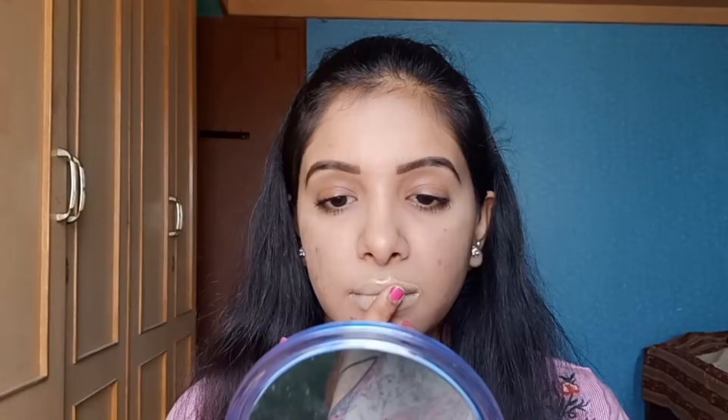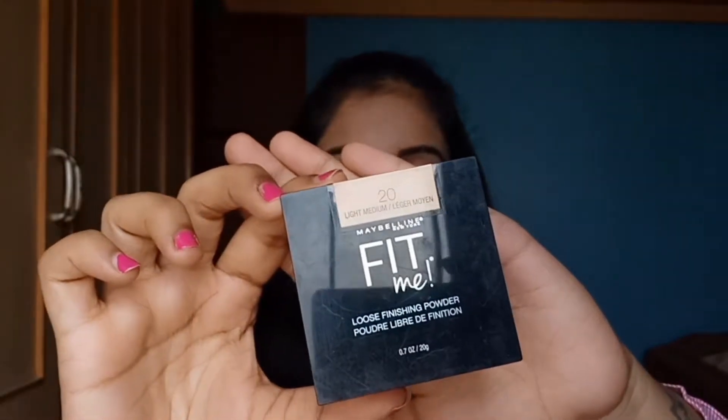First up, I'm using the Nyka Skin Genius foundation in the shade 03 Warm Sand on my lips to just blank my lips out. It becomes a very good base and the lipstick will glide on smoothly. I'm using a beauty blender to blend the foundation. Using the Maybelline Fit Me powder in the shade 20 Light Medium, I will set my foundation in place. This is a very important step.